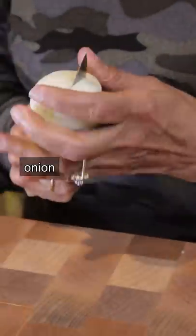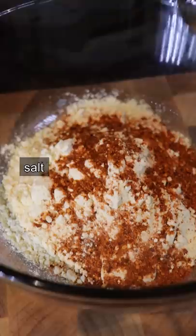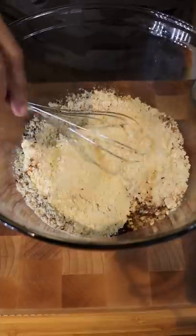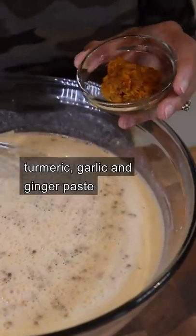Let's start with the actual curry. Onion, tomato — two cups. Salt, coriander, kalonji, cumin, coriander. Half lassi, half water, turmeric, garlic, ginger paste.